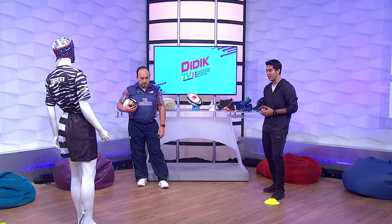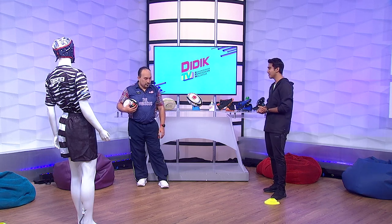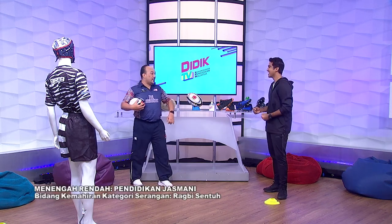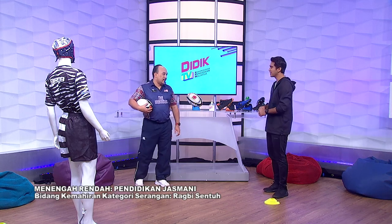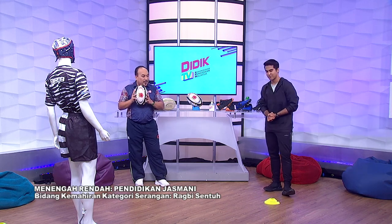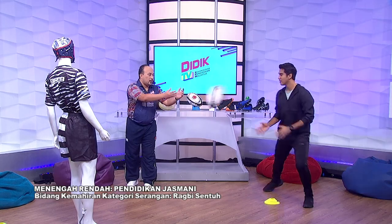Baiklah, bertemu kembali di Mahir Didik TV KPM. Hari ini kita belajar tentang rugby sentuh. Tadi kita dah belajar tentang cara hantar dan juga terima, serta peraturan rugby sentuh. Saya rasa sangat semangat, nak bermain pula. Sebagai permulaan permainan, kan saya kata kita kena baling ke belakang. Bila saya baling ke belakang, motion kena bergerak ke depan sikit. Bola dekat Cikgu, saya kena gerak ke depan, saya bagi ke motion, motion bergerak ke depan.